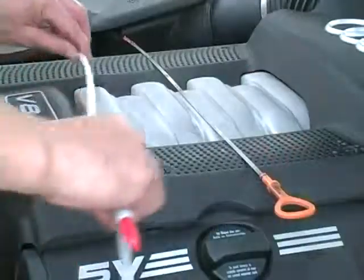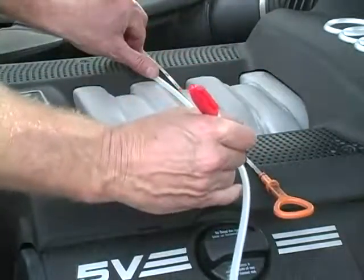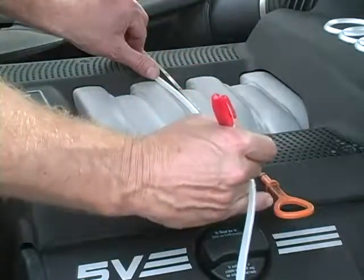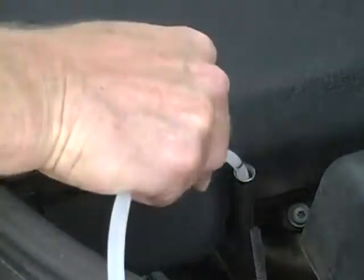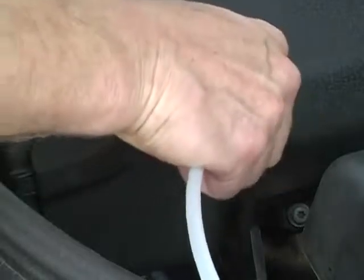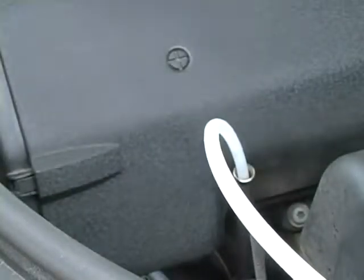Next, measure and mark the length of the dipstick from the end of the Liquivac suction hose. Insert the suction hose down the dipstick tube until you reach the mark on the hose. Then, insert the hose no further than 1 to 2 inches beyond the top of the dipstick tube. You should feel contact with the oil pan.